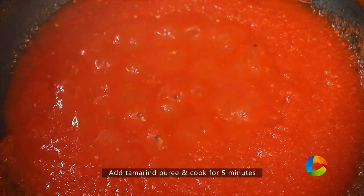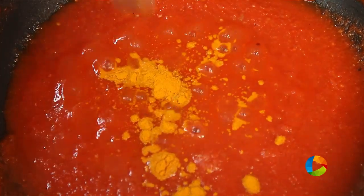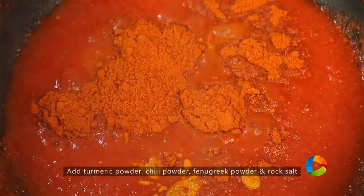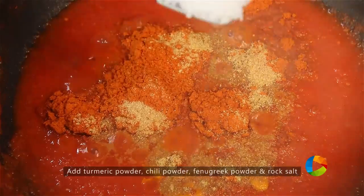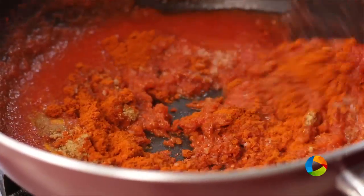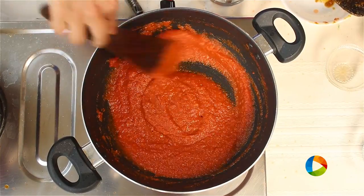I am going to add the tamarind puree — it's about half cup — and cook it completely. After cooking with the tamarind puree for about 5 minutes, I am going to add half teaspoon turmeric powder, about 5 teaspoons chili powder, 1 teaspoon fenugreek powder, and rock salt — 3 teaspoons. Since it's a pickle, you definitely need the right balance of salt and spice.